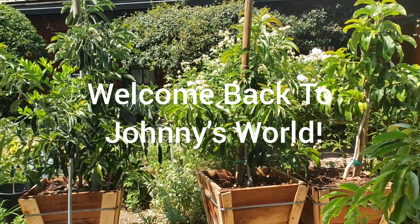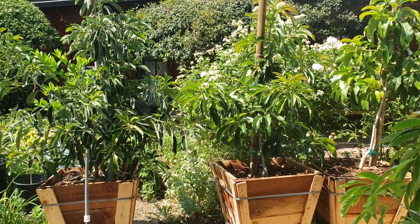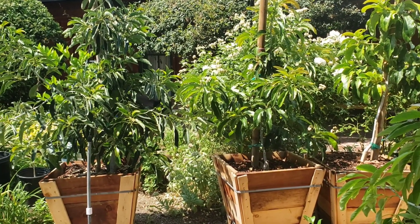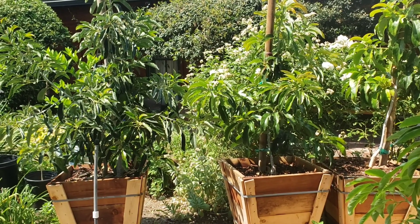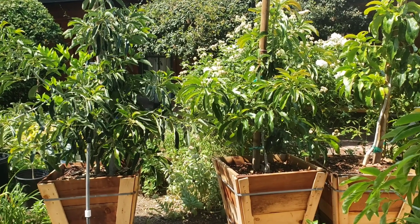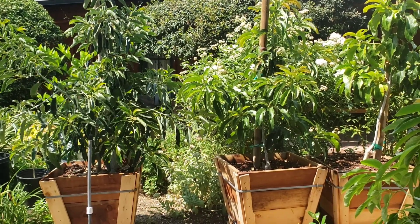Hi, welcome back to Johnny's World. Today I wanted to talk about avocado trees and whether you should put them in containers or not after they get a certain size. So let's say after it's in a 15-gallon or maybe a 20-gallon container — should you plant those in the ground or should you transplant into these 24-inch containers?